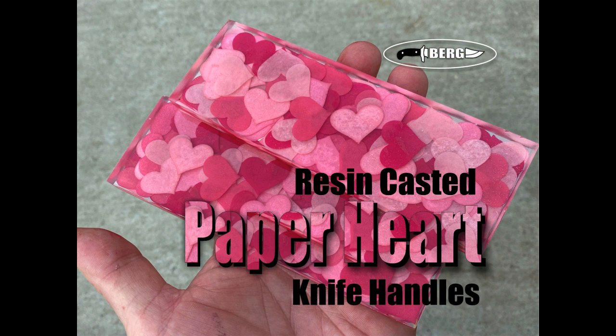Welcome to DIY Easy Crafts and Bergknifemaking.com. Today we're going to take a look at making resin-casted paper heart knife handles.